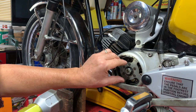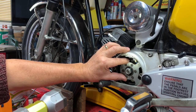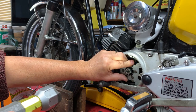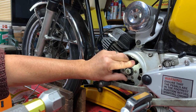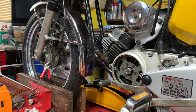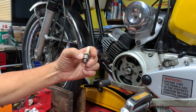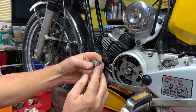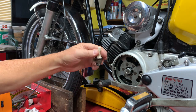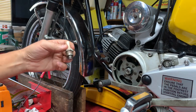Now I've got to set this to fire at 1.8 millimeters before top dead center. A lot of bikes specify this in degrees - Lambrettas for instance - but the measurement specified in this book is millimeters, so no problem. What I've had to do is make another little tool out of an old spark plug. I've knocked all the innards out, cut off the earthing electrode, and put a piece of biro pen in. I glued that in with body filler.